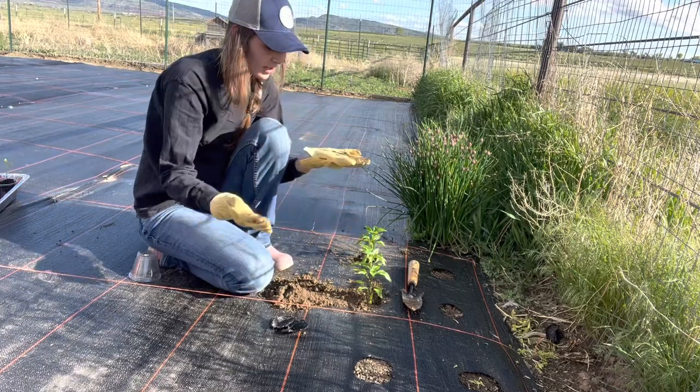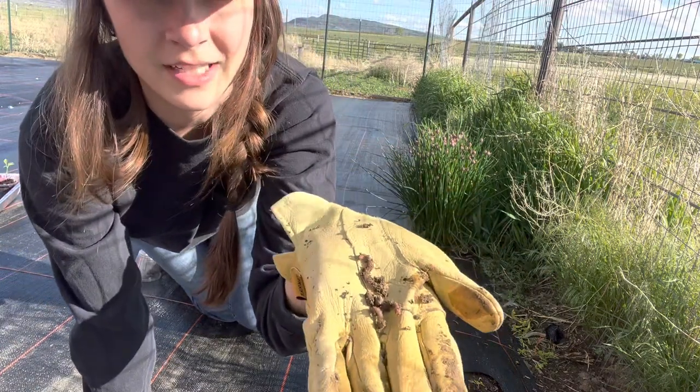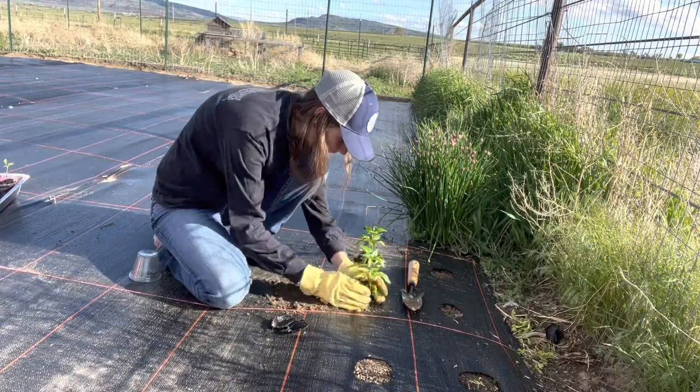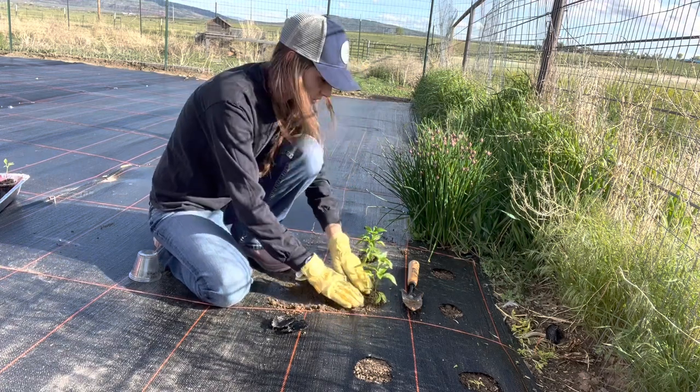This is exactly what I'm talking about — we have so many worms! That's just two worms sitting right there in that one scoop. Oh my gosh, so incredible. Let's make sure they get back down there — we don't need them drying out.